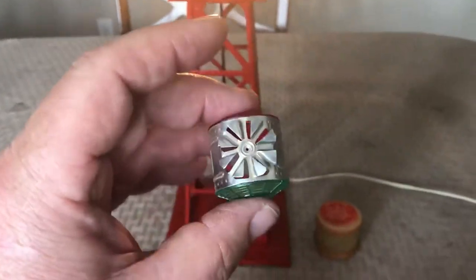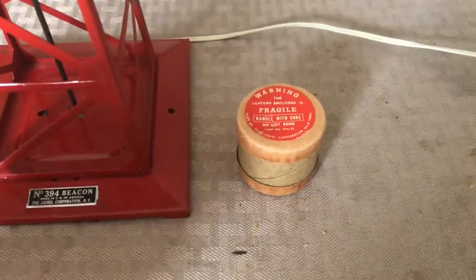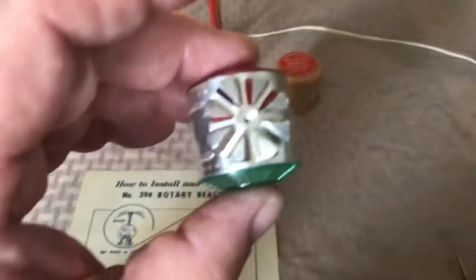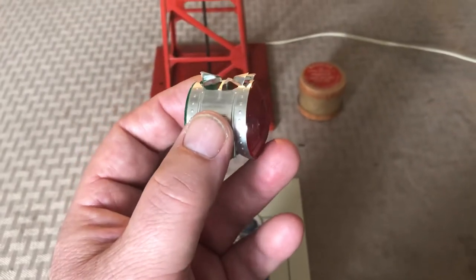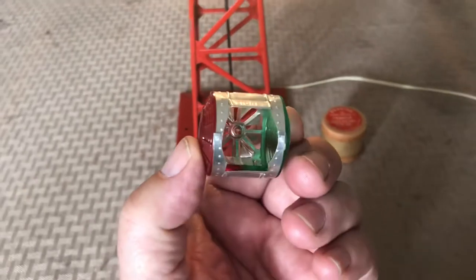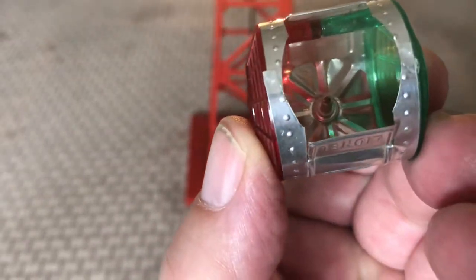If you take the beacon top — and it's very fragile, these things bend very easily — it came in a little container holding the beacon top so it doesn't get crushed. These little wind veins, or heat veins, on top are the things that make it turn. There's also a pivot point inside the housing that sits on top of the light bulb, which has a dimple.